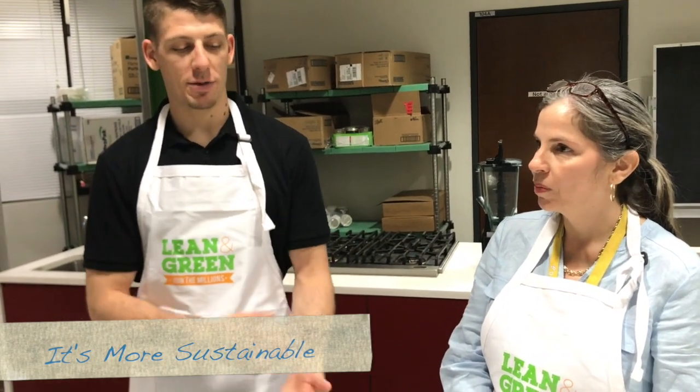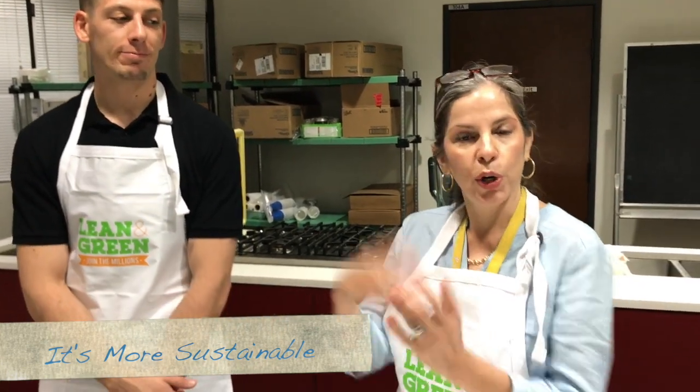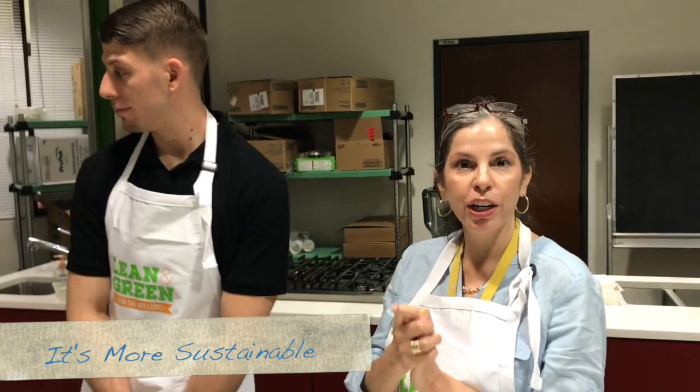I would definitely push some of these vegan recipes because they can definitely cut calories. Obviously they're much more sustainable. I would definitely push any patient looking for something like that. When we're educating our patients about how to do more fruits and vegetables, these are tools we can use — we can make fried rice with cauliflower, and that's a great way to add several servings of vegetables.